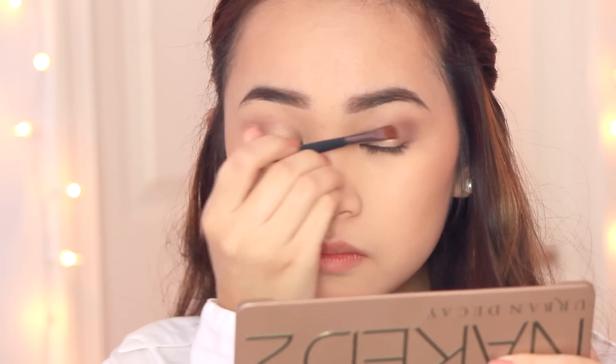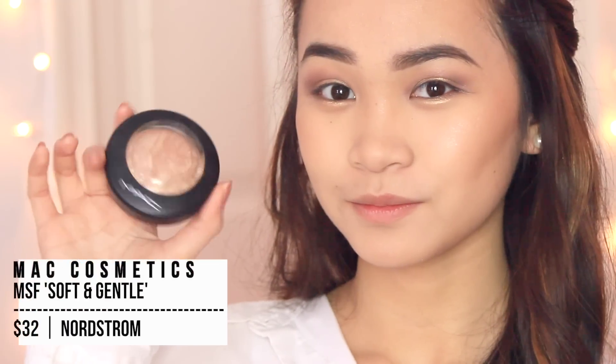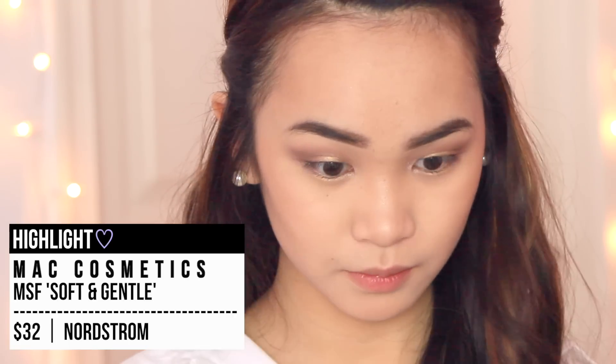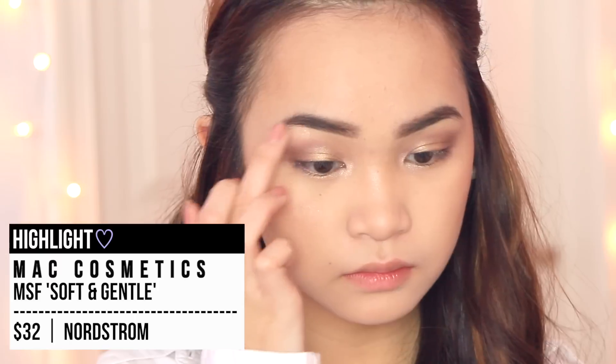I'm just adding a little bit more to shimmer it up a little bit. Then I'm taking a MAC Mineralize Skin Finish again and applying it to my inner eye corners and also on my brow bone just to highlight everything.